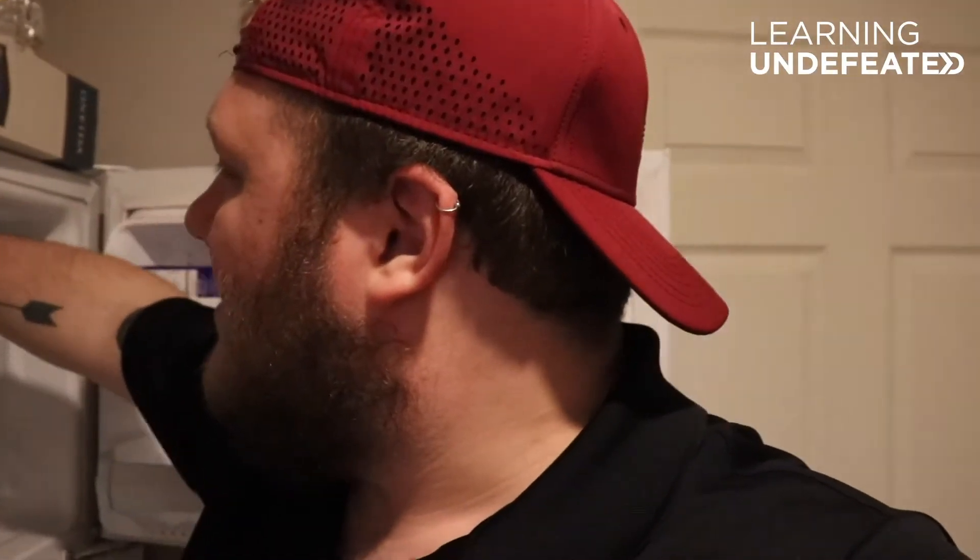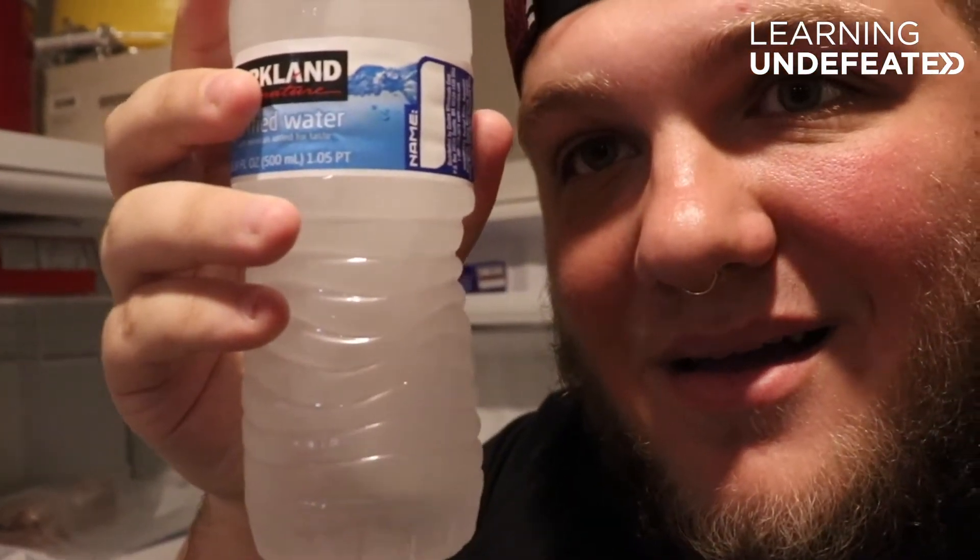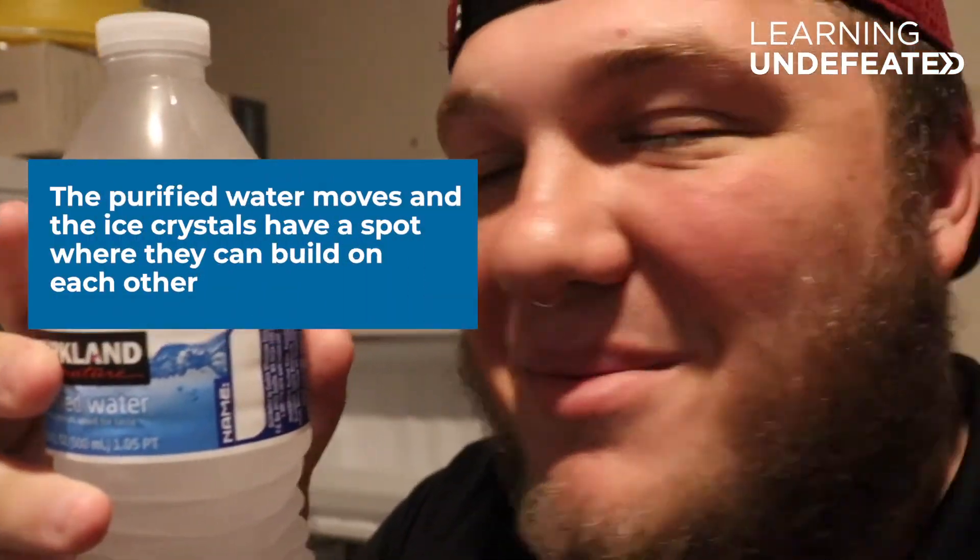Okay guys, so I got an update. Look what happened to one of my water bottles — it turned to slush. I'm gonna show you how I did it. I'm gonna take this water bottle out carefully, and it goes right to the bottom.